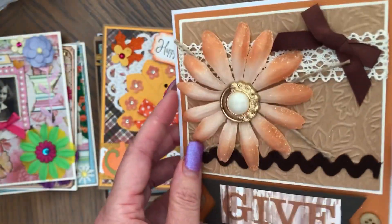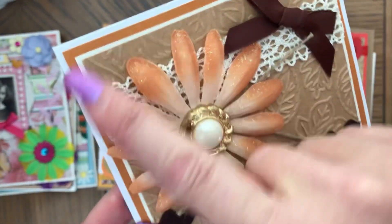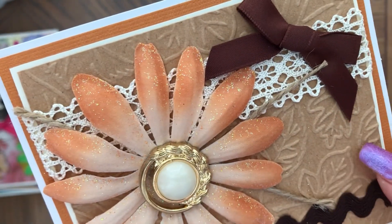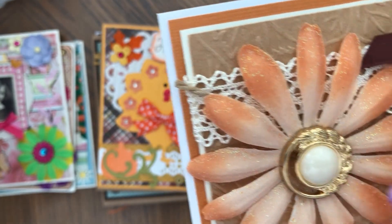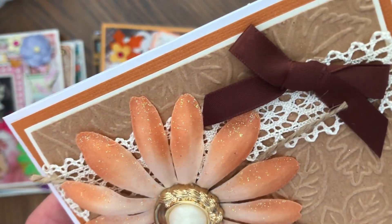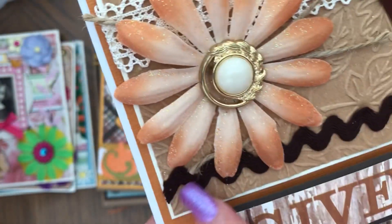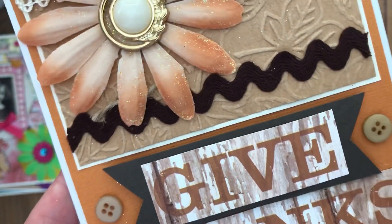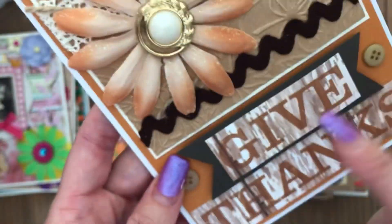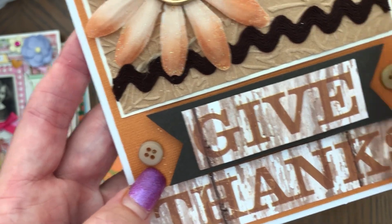This card is a white card and will come with a matching envelope. It has an orangey-brownish background cardstock, then embossed paper with leaves. There's a flower with a button center with pearl, white lace, some twine under the flower, and a brown bow I made. There's also rick rack trim. This part is risen up. There's ephemera that says 'Give Thanks,' two buttons, and a brown background.